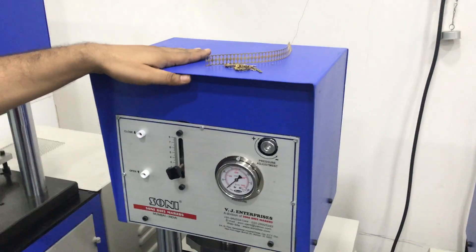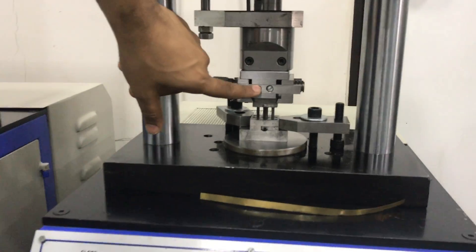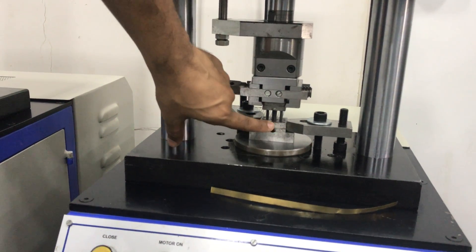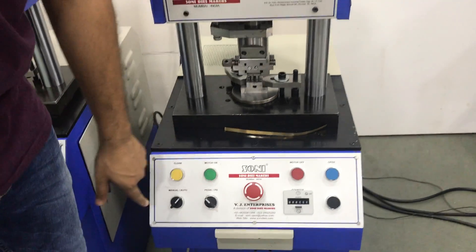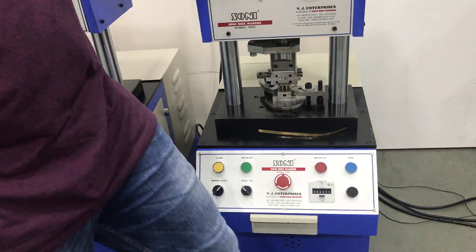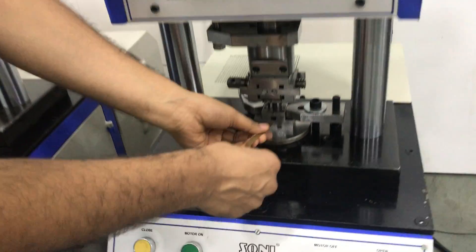From the same machine, just by changing the holder which we provide with the machine, you can also operate ordinary handmade dies. We will give the demonstration for this also. This is on — this is manual and auto. Machine is the same. Now this is enabled. This is the instrument, this is the strip and zoom sensor.